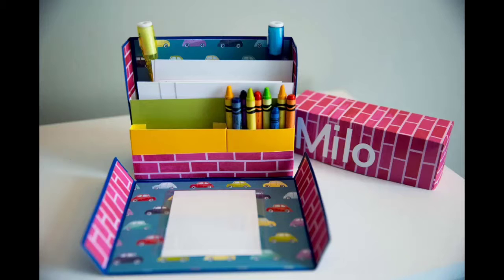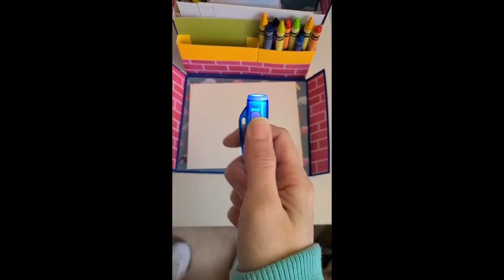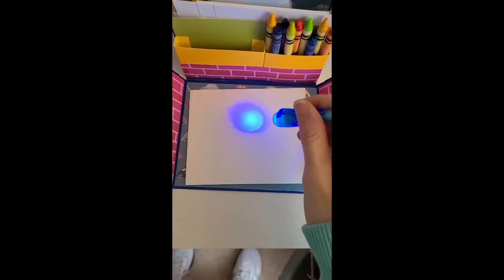I made one for my son. I shoved it full of crayons and scrap paper and UV pens that are super cool. I got these on Amazon and the kids love them — it kind of extends the life of their stationary kit because it has secret writing and then they can reuse the paper.